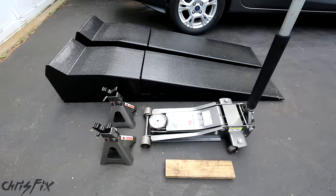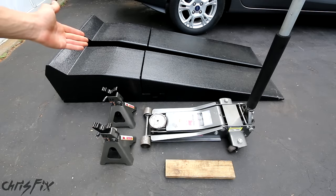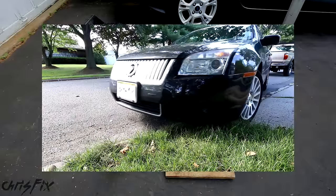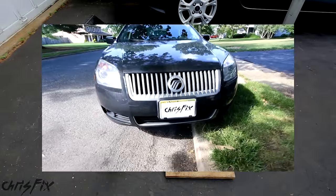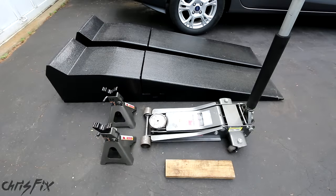In addition to tools, to change the oil you're also going to need something to jack your vehicle up. In this case we have ramps, or you could use a jack and jack stands, and a piece of wood to block off the rear tires. There's also another method where you don't need any of this — you could just drive your vehicle up onto the curb to get enough access to safely get underneath and drain the oil. So you could use whatever method works for you.